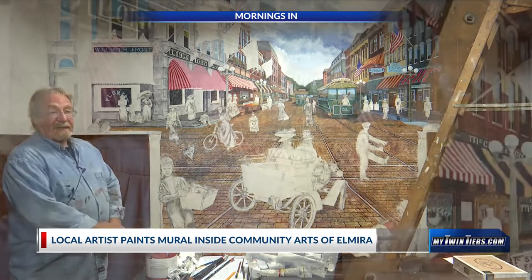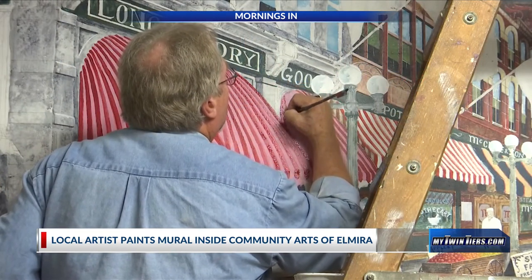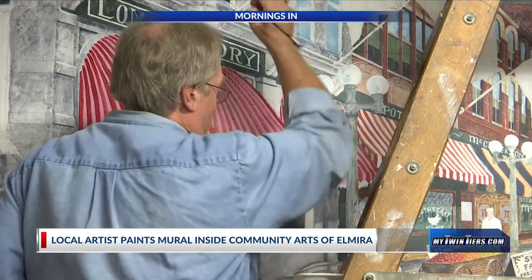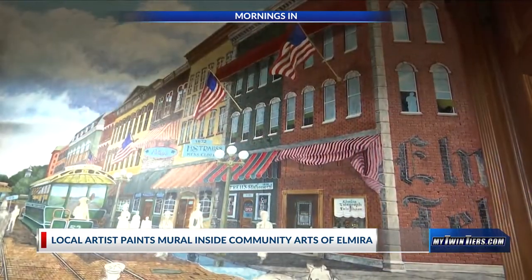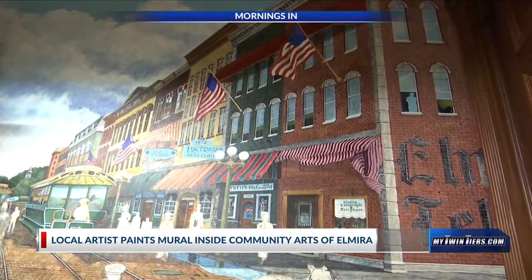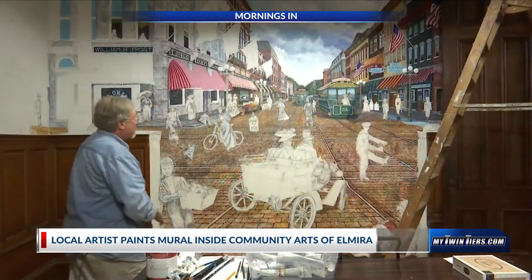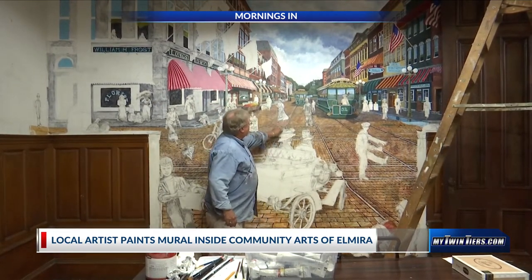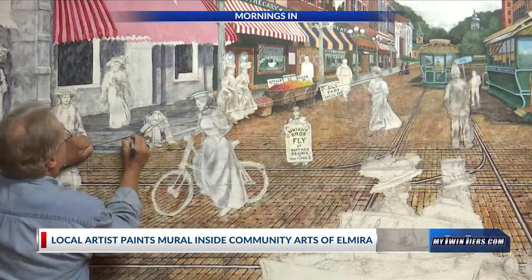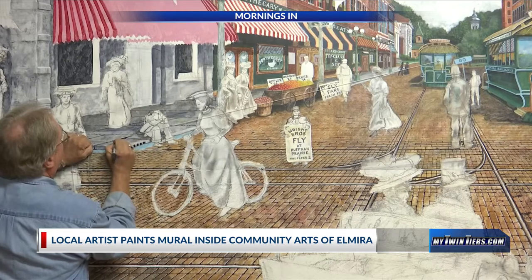They're going to be painted last. Right now I'm working on the architectural components based on the architecture, some of which is still standing in Elmira — that would be the right side of the mural — and the left side I've had to go with pretty much what photography I've been able to glean. The perspective is done very simply with a single string, and every line that goes back into space has to be qualified by that string. That's a renaissance technique.